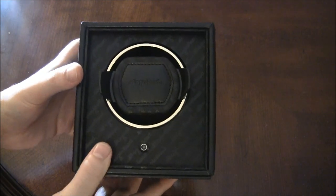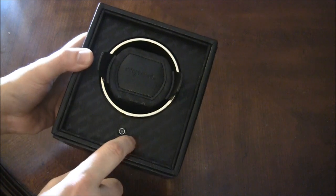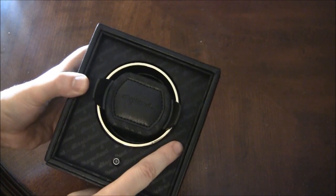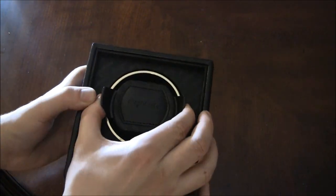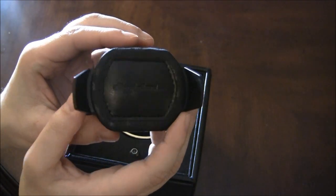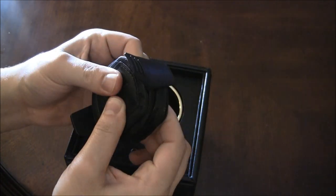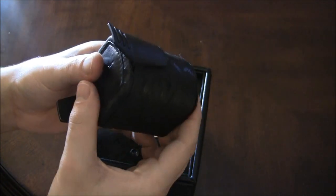There are little Ablog2Read.com details you can see: in the fabric right here there's a repeating pattern of the Ablog2Read.com logo. There is the Ablog2Read.com logo right here on the drum — this is the drum — and this is where you'll put your watch.